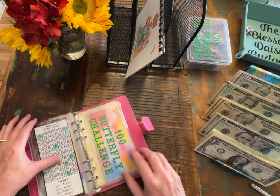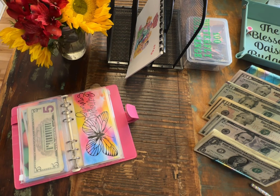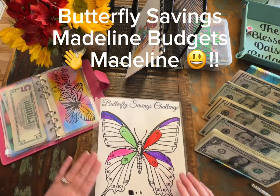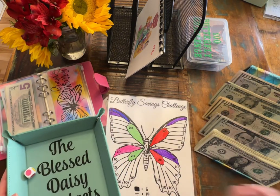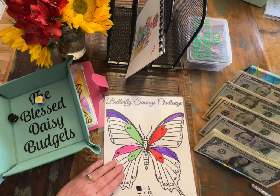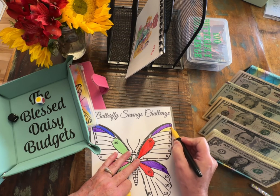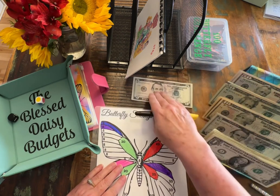Now let's go to butterfly savings. It is the one from Madeline Budgets. We are rolling the color dot die as well as the plus-minus die. It is blank and yellow, so that is $5. We will color in this yellow and we will set aside $5. We're going to go again.